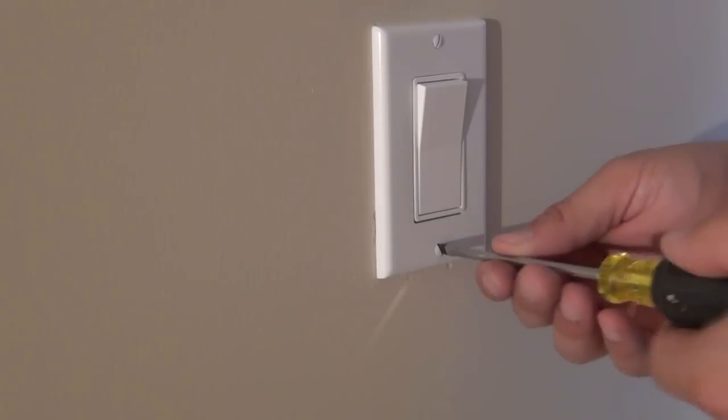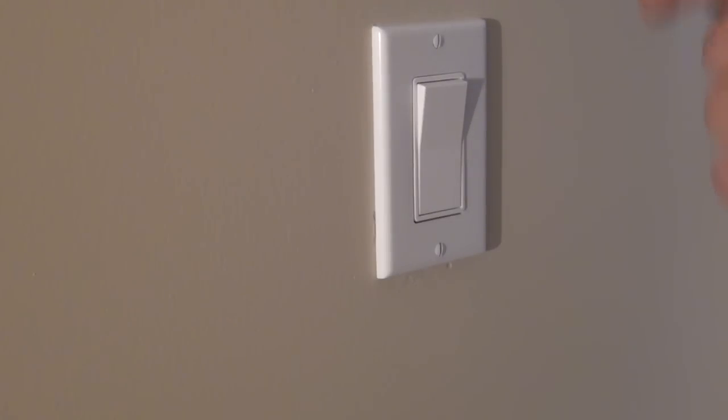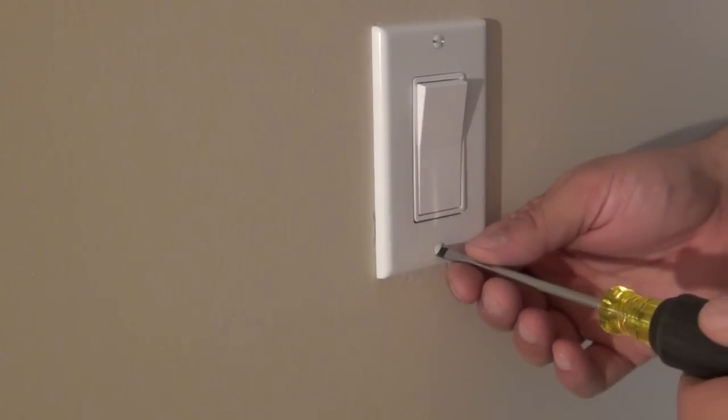Here's a little tip: electricians and professionals always orient their screws straight up and down or horizontal — don't leave them turned sideways at odd angles. It gives you a much more professional installation look. Just don't crank them down too much because you'll break the plastic plate, and then you've added about a half hour to your job because you'll have to run out to the store and buy a new one.